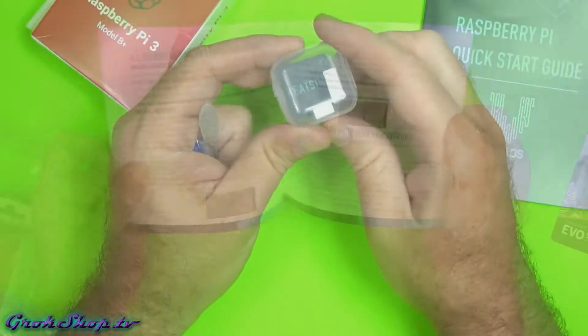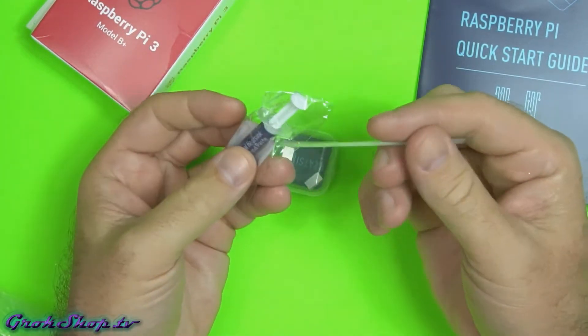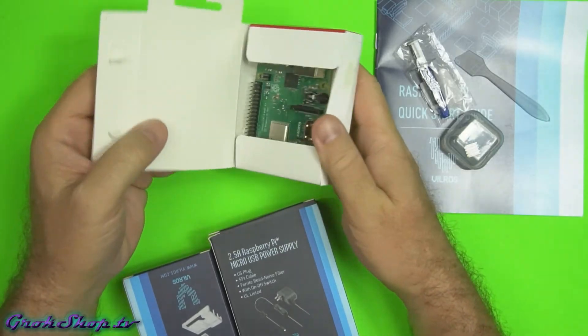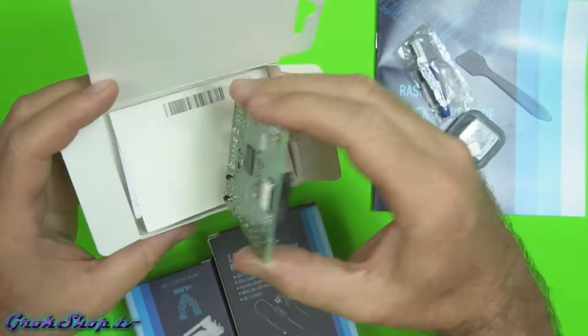The kit comes with a polycarbonate case, so you need to put on these heat sinks. It does include thermal compound, but I'm not totally sure why, because the heat sinks have thermal sticky pads — you don't want to use thermal compound underneath the sticky pad. Maybe they included it in case you're going to use an aluminum case. Either way, it's nice to have.